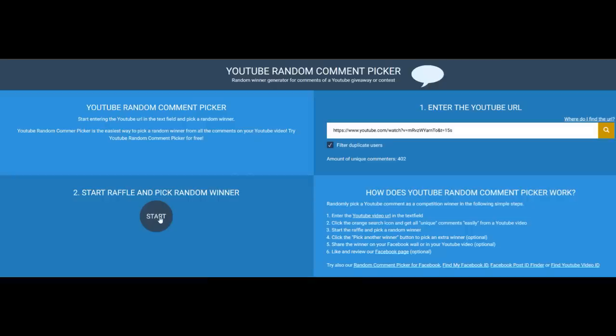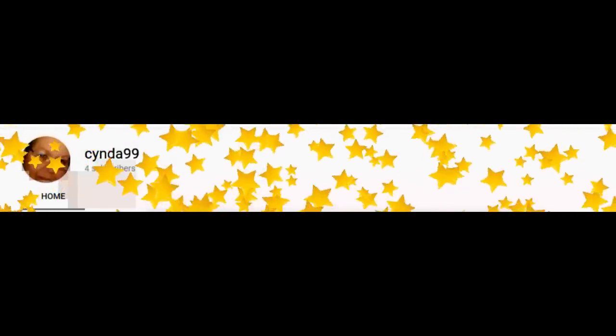Remember it has to be a comment on the video from a subscriber. Good luck everybody. Cinda 99 — you're the winner! Congratulations, Cinda 99. I checked your YouTube page and you don't have any contact information, so please check the video description for my contact information and send me an email as soon as possible.